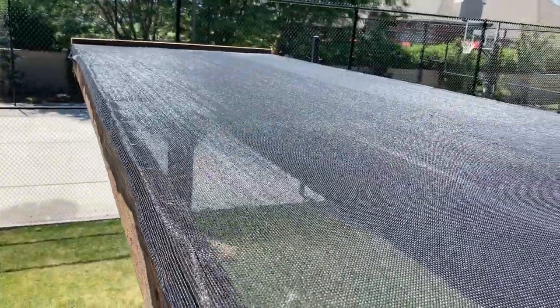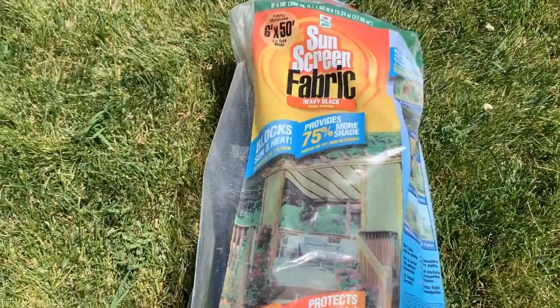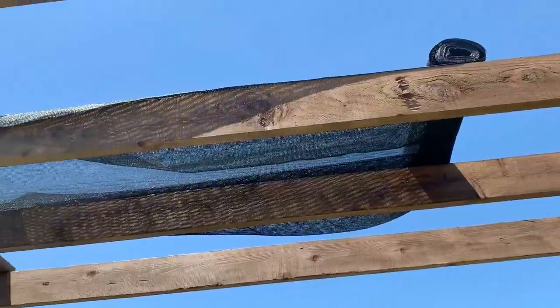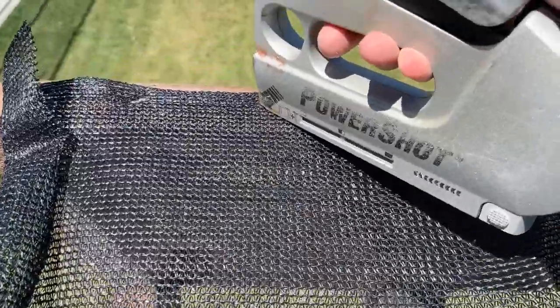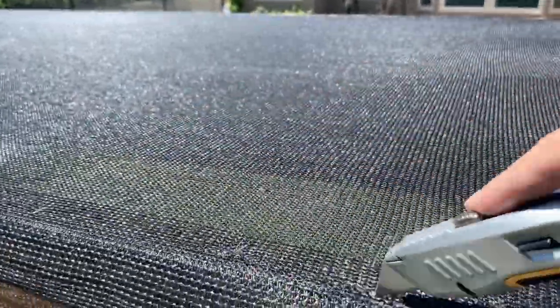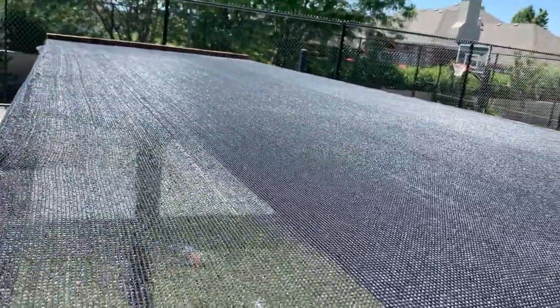Now we're going to install the sunscreen fabric on the top. You can buy this in the outdoor section of your home improvement store. This one came in the perfect width of 6 feet. Just roll it out on top, staple it down on the edges, and cut anything hanging over the edge. I recommend doing two layers and doubling it up — that'll make it stronger, last longer, and give you a little more sun protection.